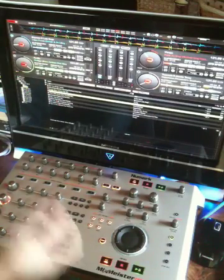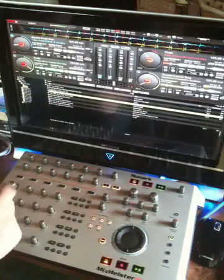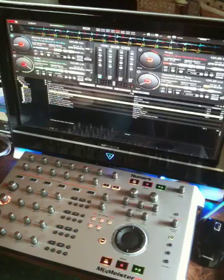Numark could be bothered — I suppose they could do it. Build a DJ I/O in, separate the controls, make the controls a bit more understandable in the sense of, you know, mapped into Virtual DJ. But that's it. All right guys, see you soon. Bye.